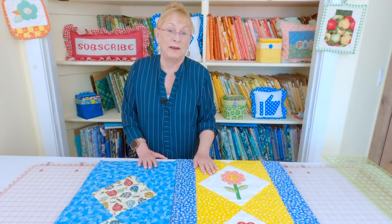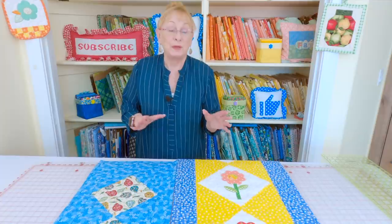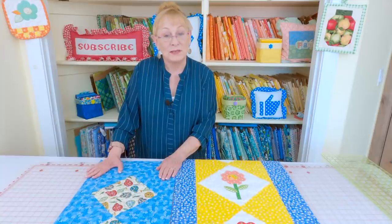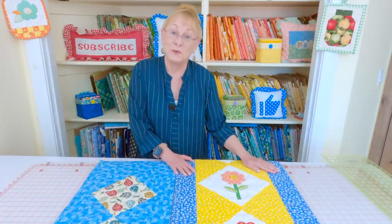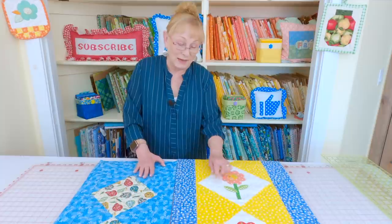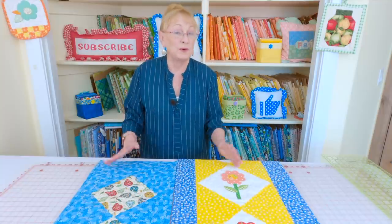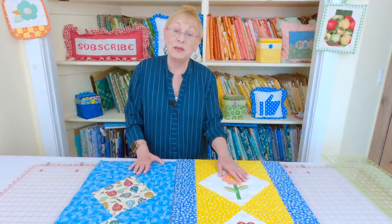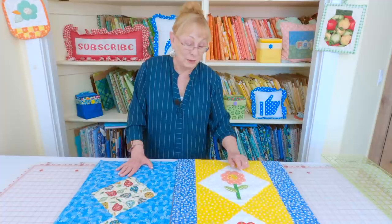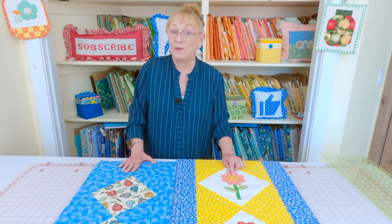I'm going to show you another one I made using the same pattern, just a little bit larger. The process and all the steps are exactly the same. This one is 14 inches wide and this one is 20 inches wide. The big difference besides size is that in the squares I put these little appliqué flowers — you can see what a versatile pattern this is. You can even use panel fabric in these squares. If you're interested in learning how to make this appliqué flower, check below your YouTube screen for the video link.